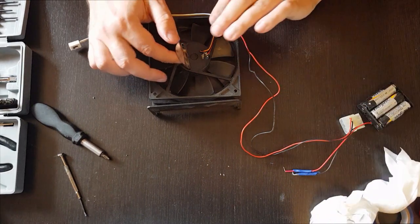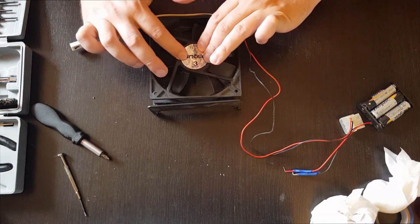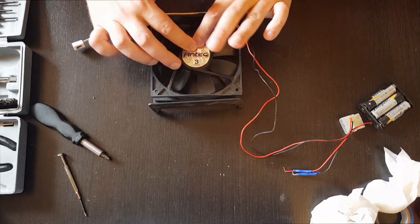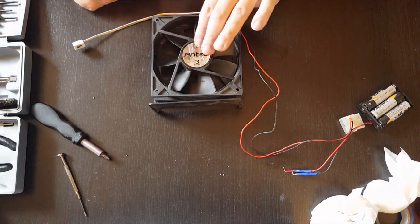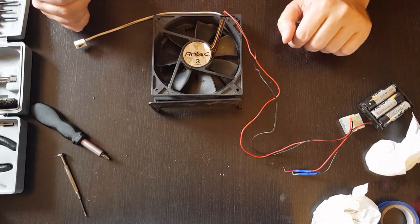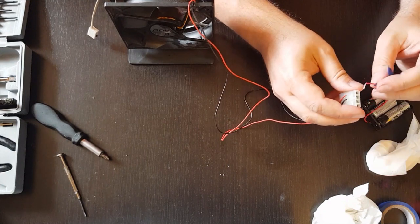Place the sticker back. It may not matter if the sticker sticks or not, but if you really want it to stick, you can use some additional tape on the side. That's it - let's try it again and see how it sounds.